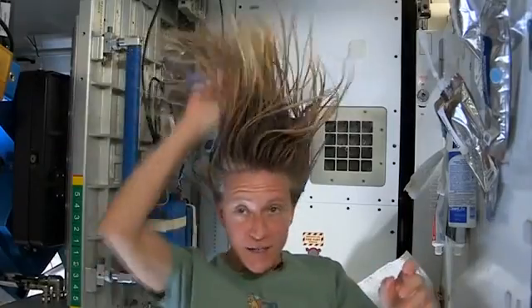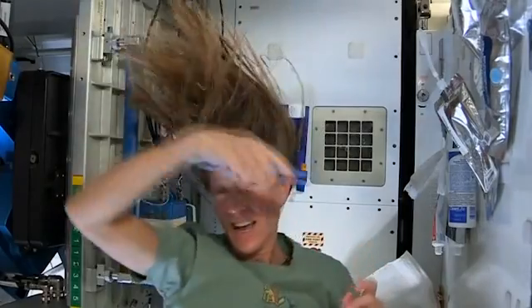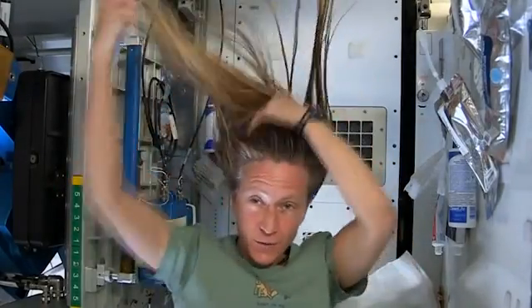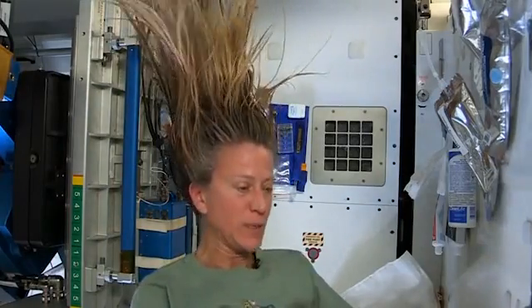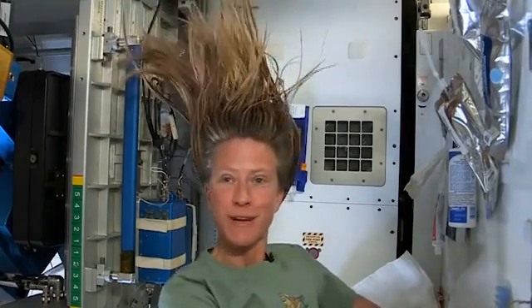At the end, I just do one final comb through to make sure there are no snarls and snags, and while it dries, I like to let it stay free. I don't put it back in a ponytail while it's drying. And that is how I wash my hair in space on the International Space Station.